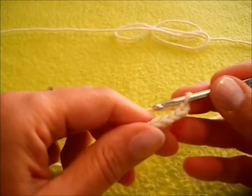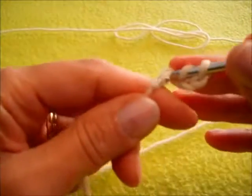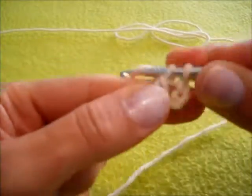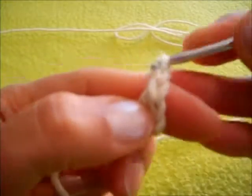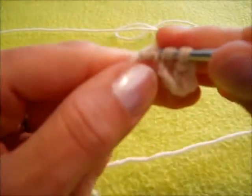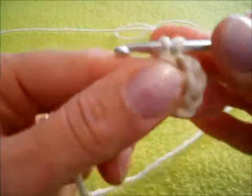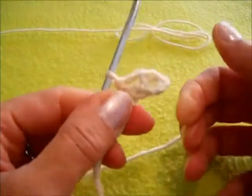Si lavora una maglia alta fissandola sulla prima catenella. Poi 2 catenelle e un'altra maglia alta, sempre sulla prima catenella della base. Questa è la partenza.